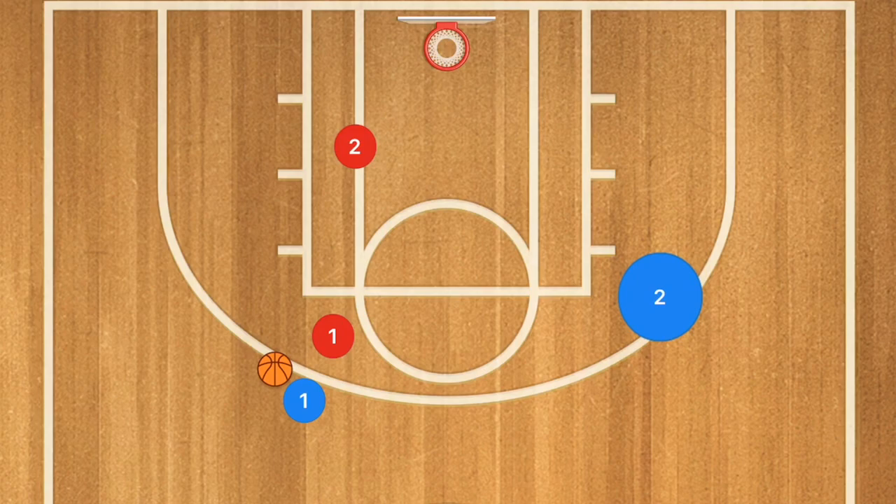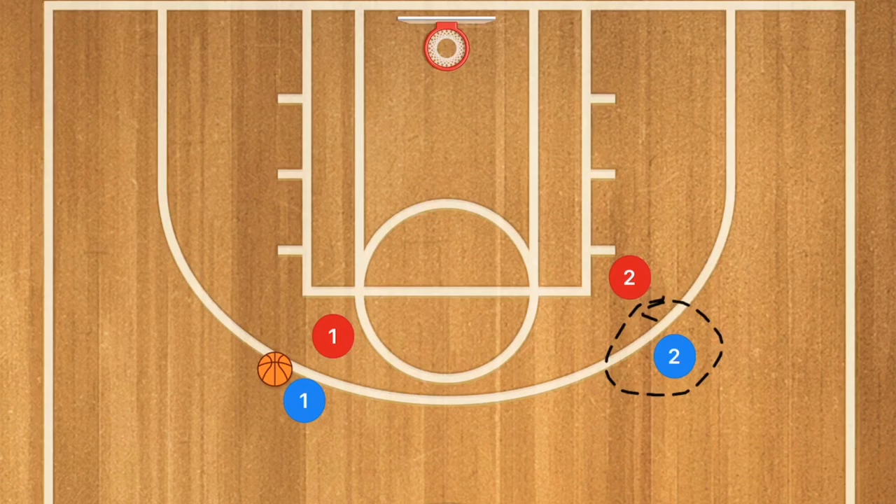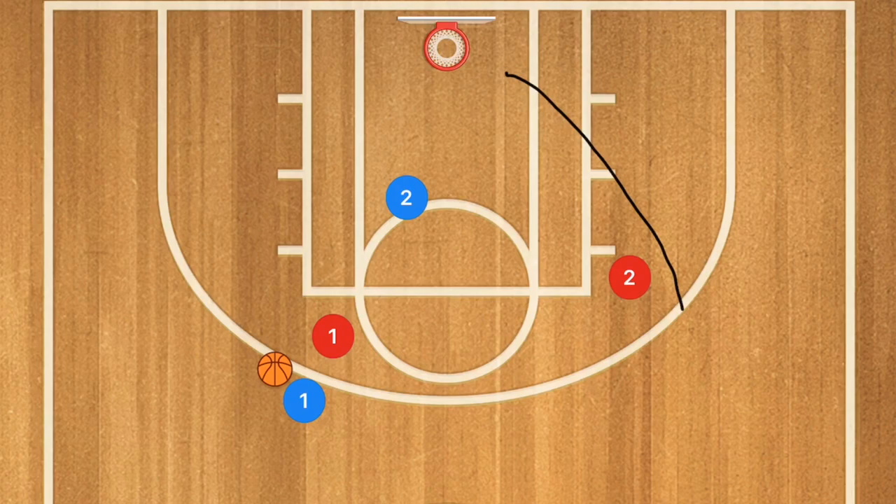If player one isn't open, player two is going to show towards the three-point line to bring his man out. He's going to be acting like he's asking for the ball but not looking to receive it. Then player two cuts towards the rim — it's a fake out and then back in — hoping that we leave player two's defender behind. If we do, player two gets an easy basket.